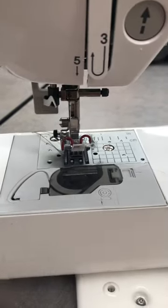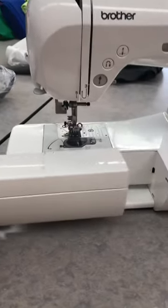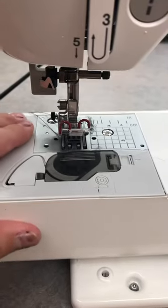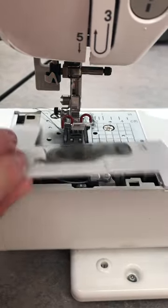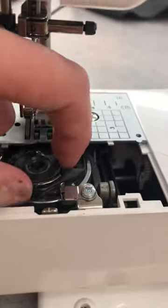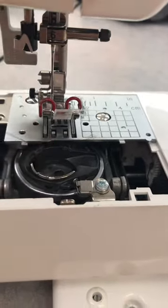Another thing you can do if that doesn't help is check to see if everything's tangled in here. You can slide off this bottom part away from the machine, and then this gray piece right here that covers the bobbin — if I pull it towards me it'll just pop off. Then we can check to make sure everything's lined up in there, so I'm going to take the bobbin out.